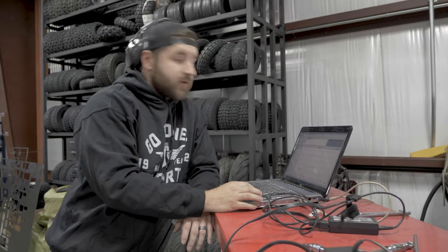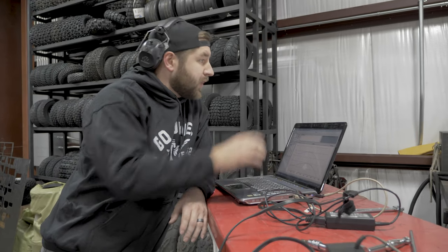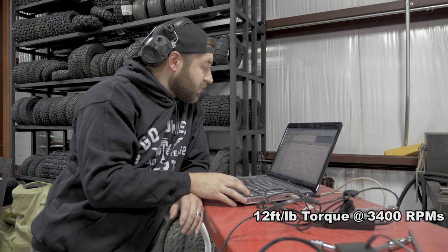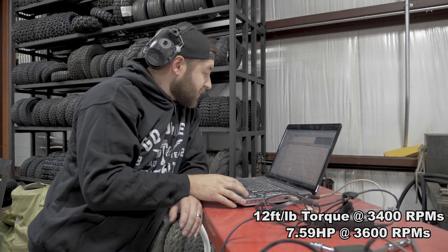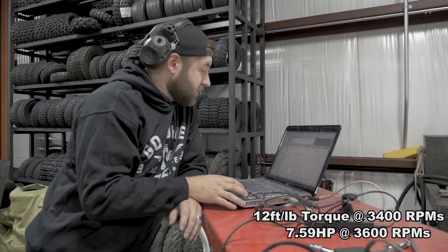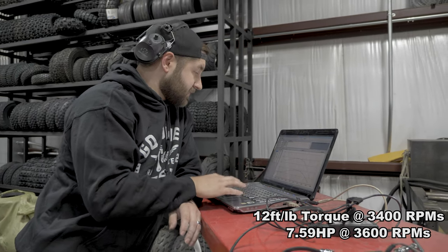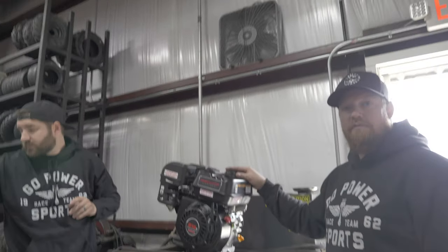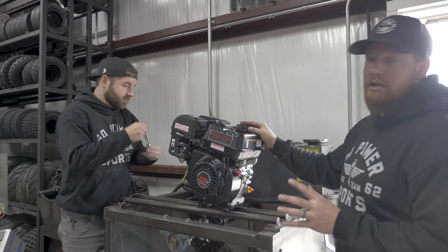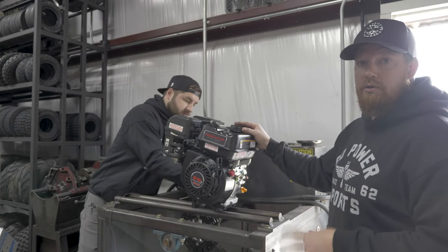That dyno run — the Predator 212 Hemi made its peak torque at 3,400 RPMs, and it was 12 foot-pounds of torque, and at 3,600 RPMs it made 7.59 horsepower, right at about the seven and a half claim that Predator makes. We're going to get this thing off the dyno, get it back over on our bench, install the Stage 1 kit, come back and dyno it again and show you the graphics.